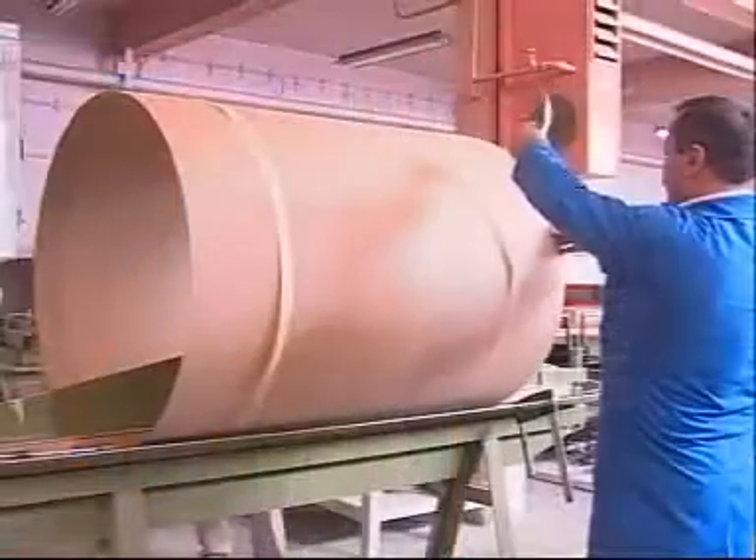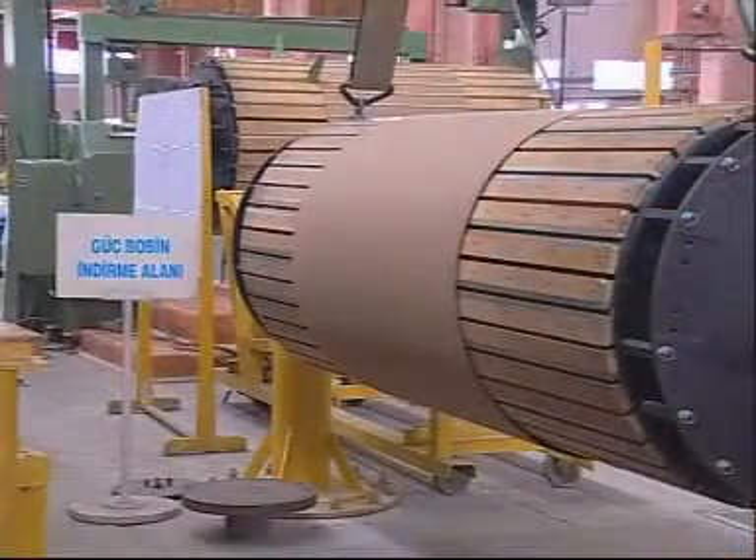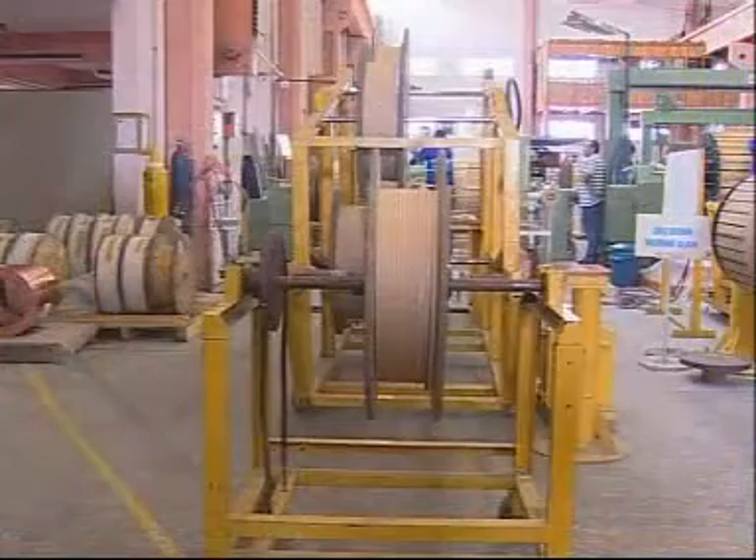In best power transformers, overturned winding, winding with dual passage, winding with dual conductors, winding with multiple conductors, winding with continuous transposed conductor, interleaved winding, and welded and overturned winding techniques are used.